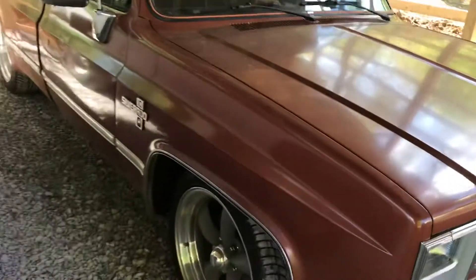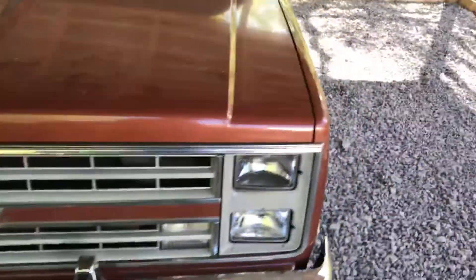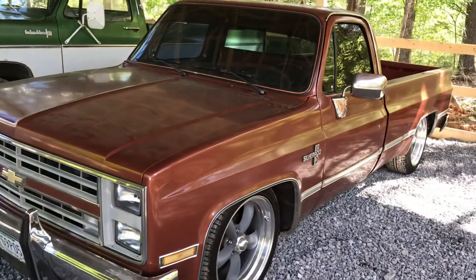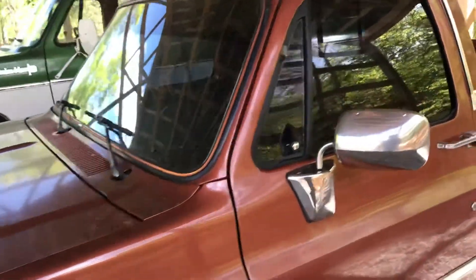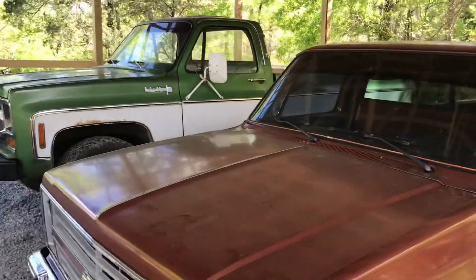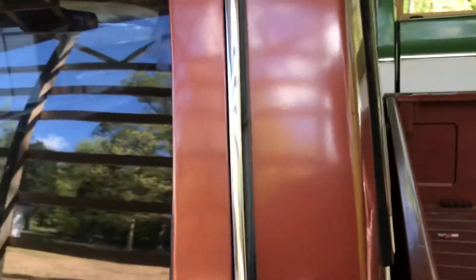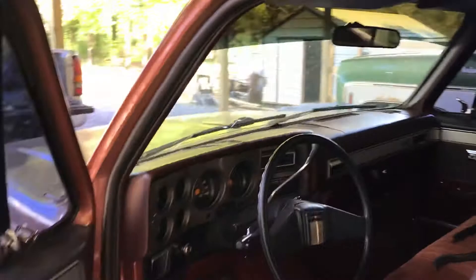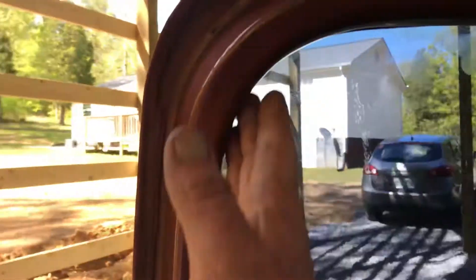My wife grew up in a subdivision with newer vehicles, so she's not used to going down the road and hearing wind breaking through the window — it kind of gets on her nerves. She does seem to like this old truck though; it's got air conditioning so she doesn't mind jumping in it. I was real pleased with this door rubber — it came off eBay, I want to say it was an AutoOne or something, and it fit really well. That new door rubber really makes it tight.